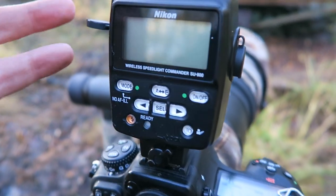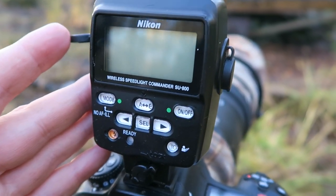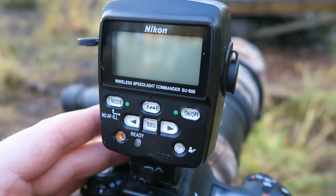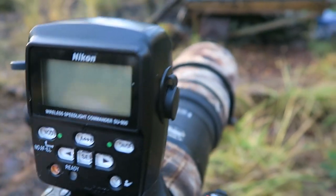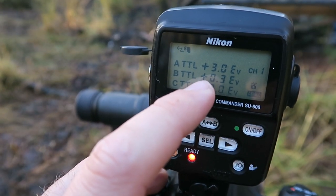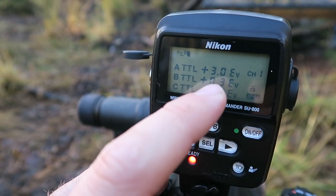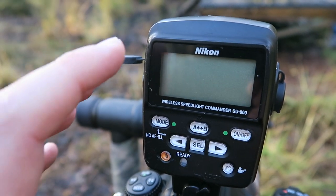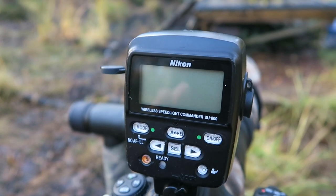What I'm using here is a wireless commander, so I can control the flash. I can control the amount of flash. I'm using TTL mode and I can control how much of the flash, instead of going back and forth — I can control that right here.